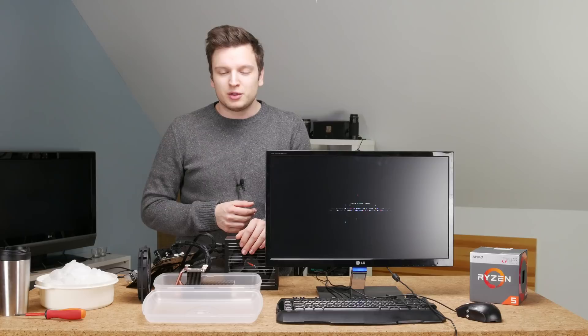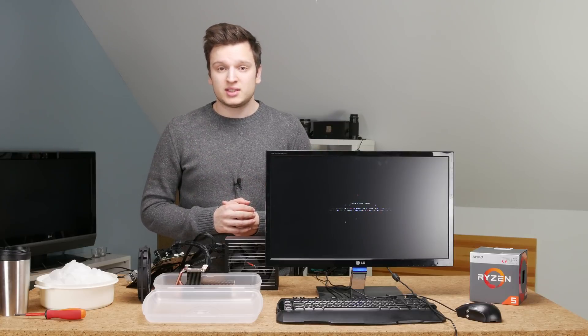Hello everyone, Laurence here from Unicorn Reviews and we're going to do a new nerdy experiment today. What we're going to do is not smart - it's not something you can recommend to people to do or even try. It's something that I want to do, and that's the whole reason why I'm doing it. This is guessed science, as long as we write it down.